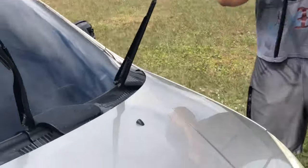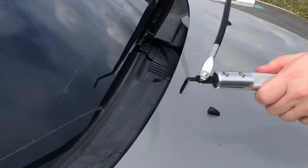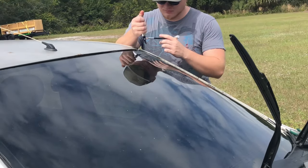Chance is getting the weather stripping pulled out and we got this nifty tool here. We're going to try and get the windshield out in one piece — it's a really big windshield — maybe two pieces, but we're really going to try not to put glass everywhere because that would suck.